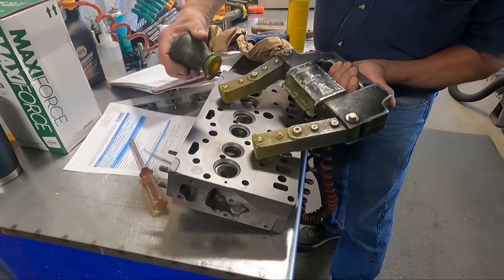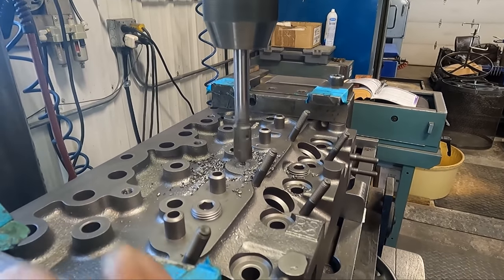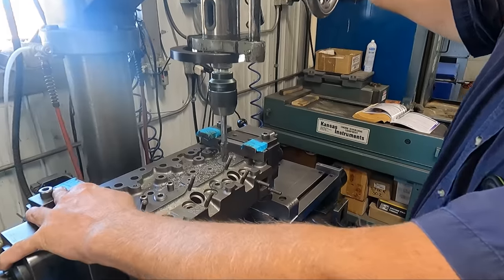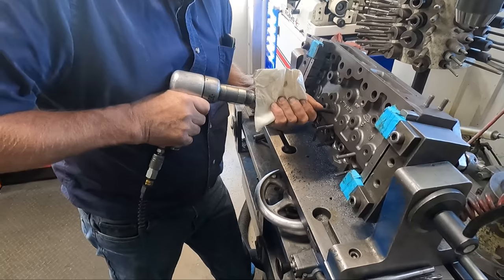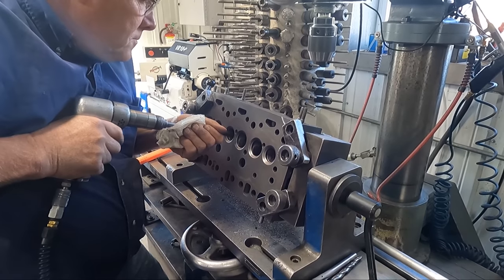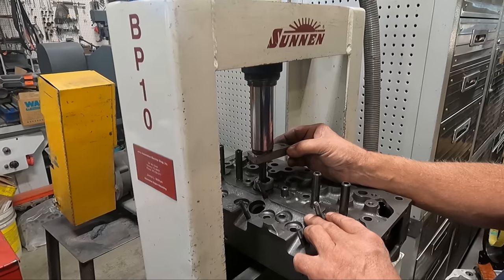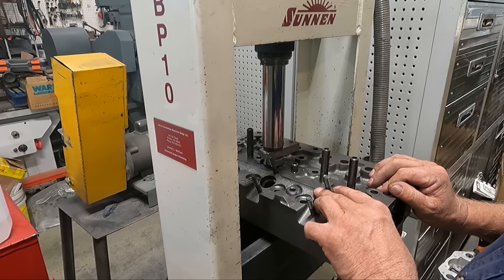There was really no reason to think it would be cracked, but a quick magna-flux is always the first step in the process before any machine work. Next, dad worked on removing the guides, starting by cutting the topside flush with the head. A lot of times the guides will drive right out but these ones were extremely tight — eventually dad did manage to drive all of the old guides out and start installing the new guides, starting them by hand before moving into the hydraulic press to press them to the correct guide height.